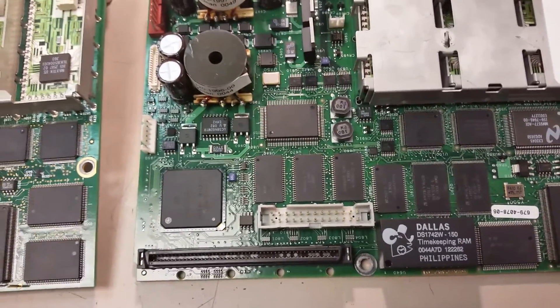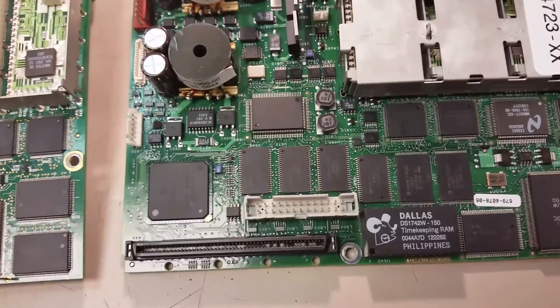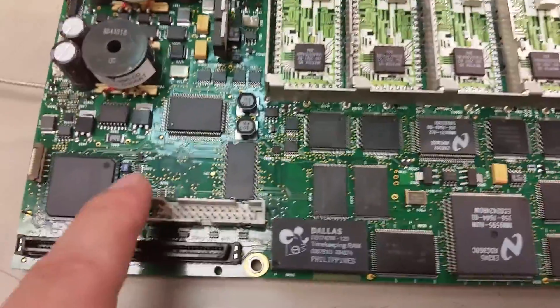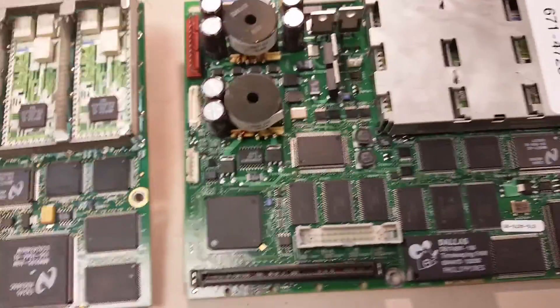Sorry about the focus. Those are the main differences I noticed — just those two connectors and this area right in here is different. Other than that, I don't really see much difference.